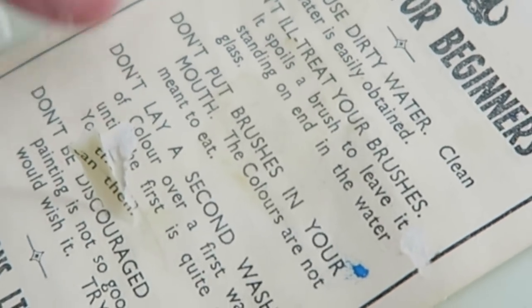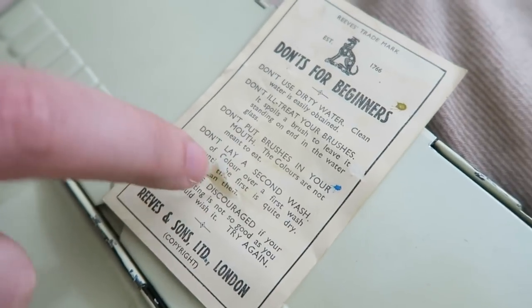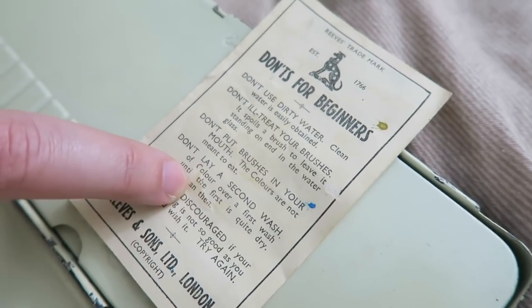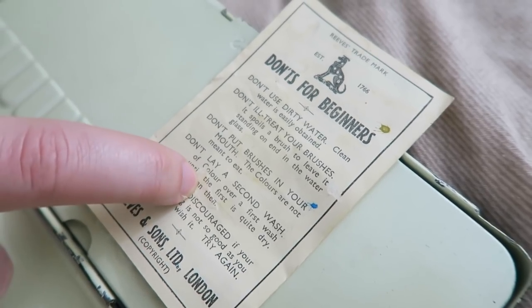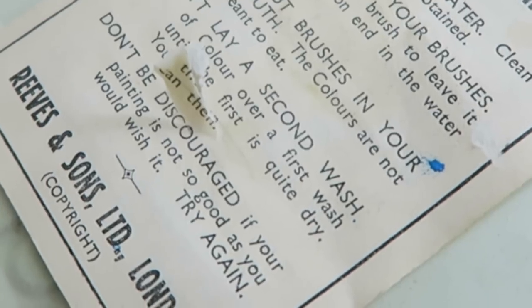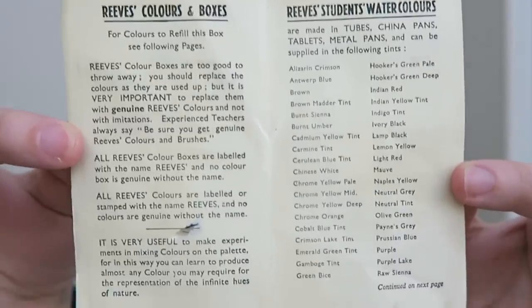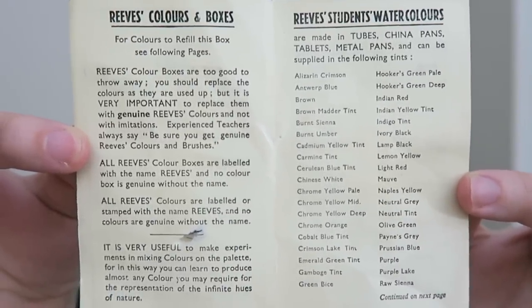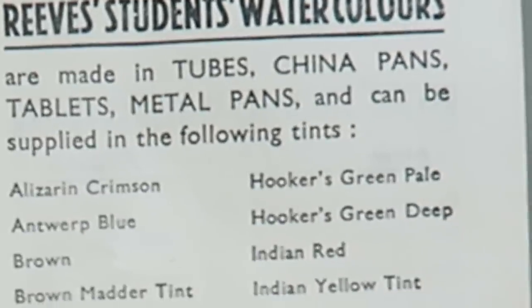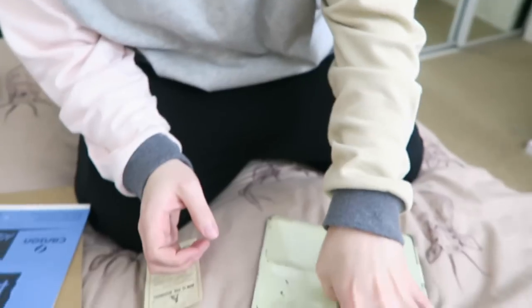Don't put brushes in your mouth — the colors are not meant to eat. It's nice to know people were idiots back then as well. Don't lay a second wash of color over a first wash until the first is quite dry. Don't be discouraged if your painting is not so good as you would wish it — try again. If you want to read that, just pause here. There are all the little color names on the right-hand side. It's a student watercolor set. Let's get in and have a look!